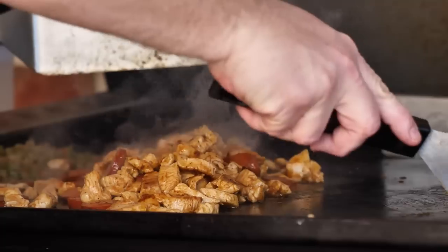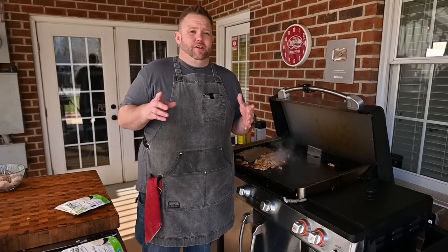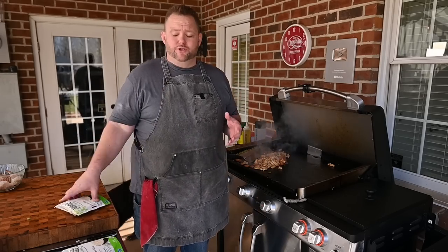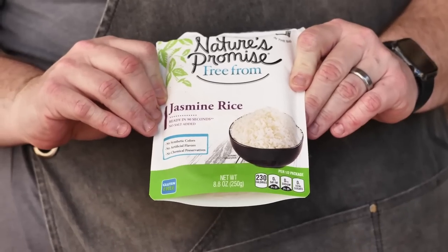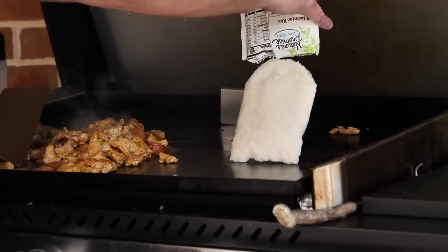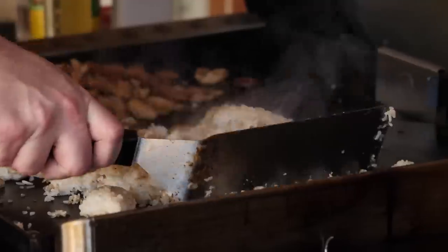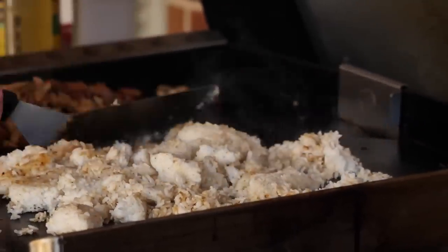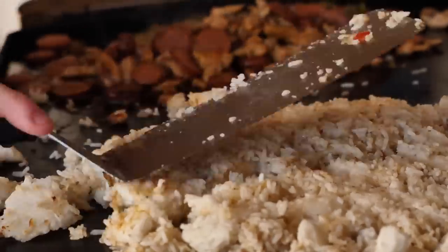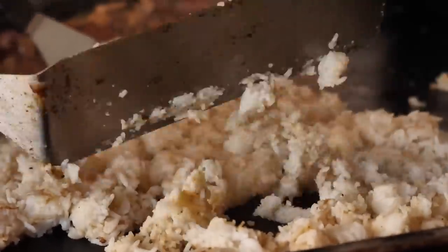We're going to put our chicken and andouille sausage over here together and get ready for our rice. One thing Butch did that I thought was very, very clever — he used just some ready rice. I thought that's a pretty good idea. I was running a little behind on time, so I didn't have to make my own rice. I'm just using this jasmine rice — it's already ready to go. Just dump it onto the griddle. This rice can be a little bit of a pickle to deal with, so you just want to get it warm and then come in with your spatula and break it up.